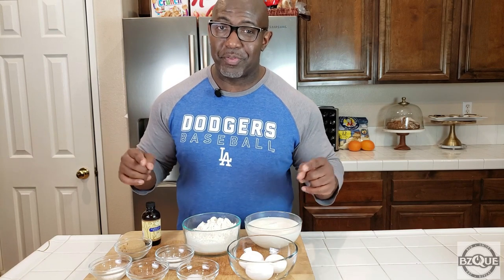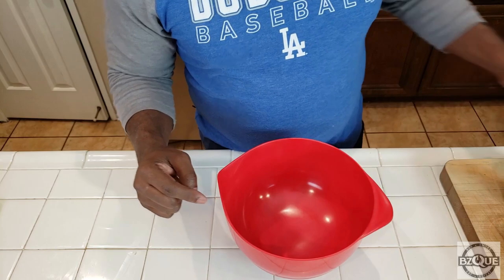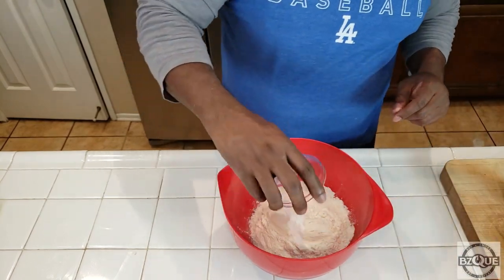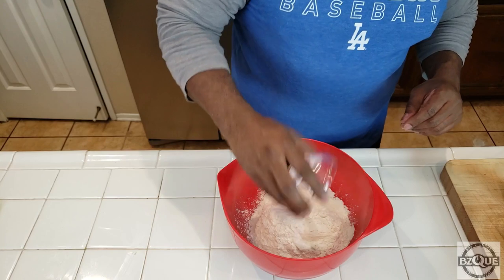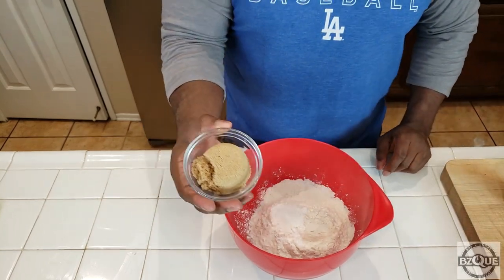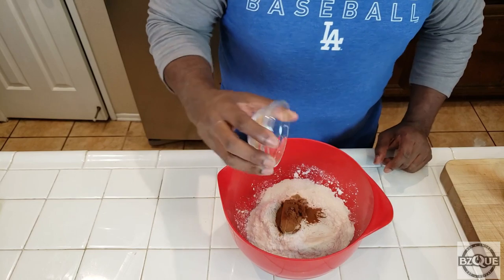I'm going to show you exactly how to make these waffles right in front of your eyes, and I'm going to eat them in front of you too — for science. So the first thing we're going to do is add our dry ingredients. We're going to take our two cups of flour and add that in, then baking soda, baking powder, salt, brown sugar, and cinnamon.